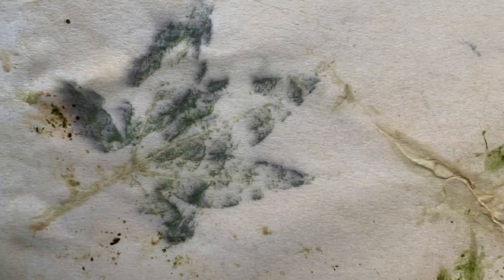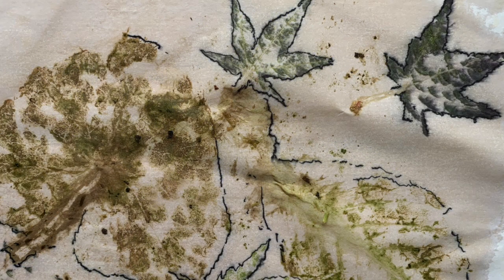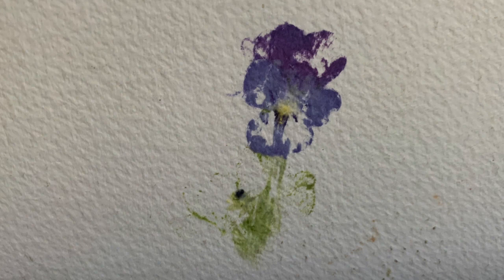If you've used fabric, remember that these prints are not made to be washed — they work best as a picture or maybe a wall hanging. And here are the finished prints. I was particularly pleased with this little viola, the only flower in my garden.